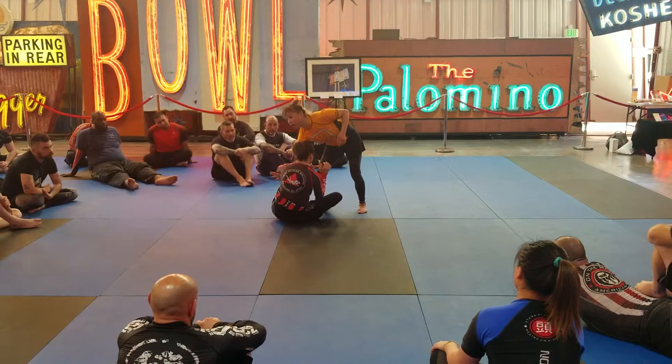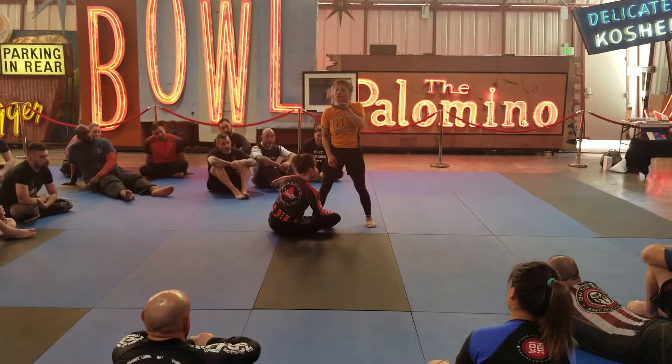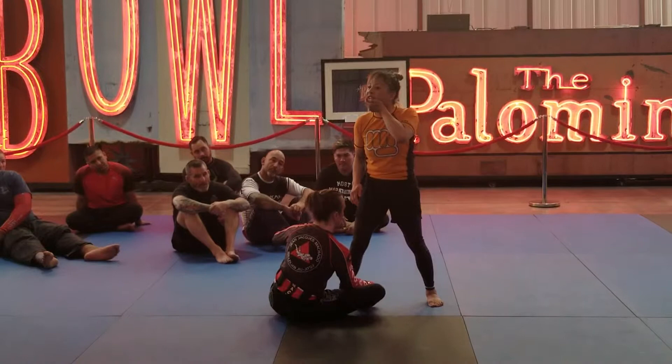we're going to get the far underhook. I'm going to go around her neck and I'm going to go chin cuff. It's more to help me move, but I'm not trying to choke her. I'm just trying to control her, so I'm going to just cuff her chin. I'm not trying to inflict any pain or do anything to her. I'm just holding. And that's going to help me control where her body goes.